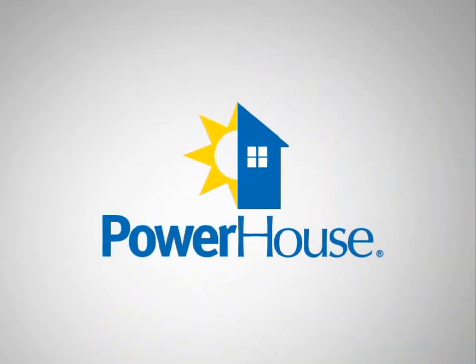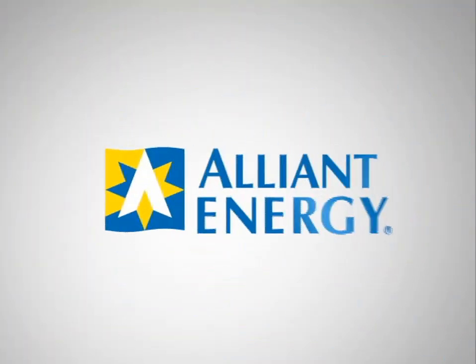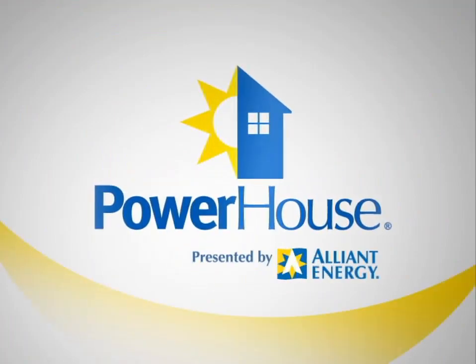Powerhouse, presented by Alliant Energy. Alliant Energy, we're on for you.